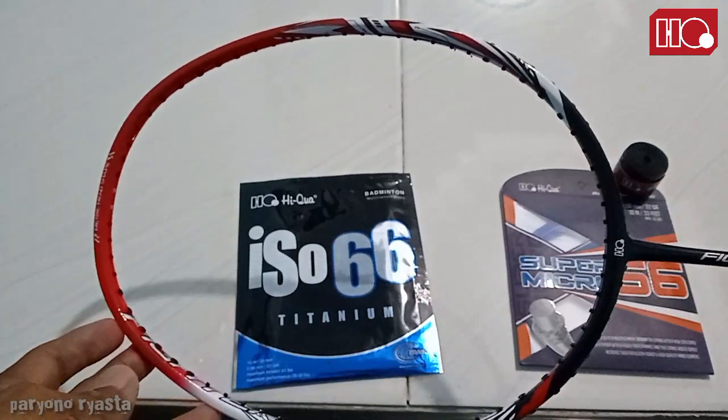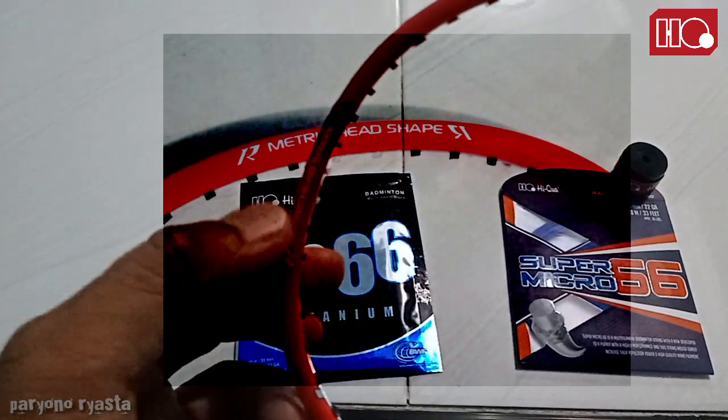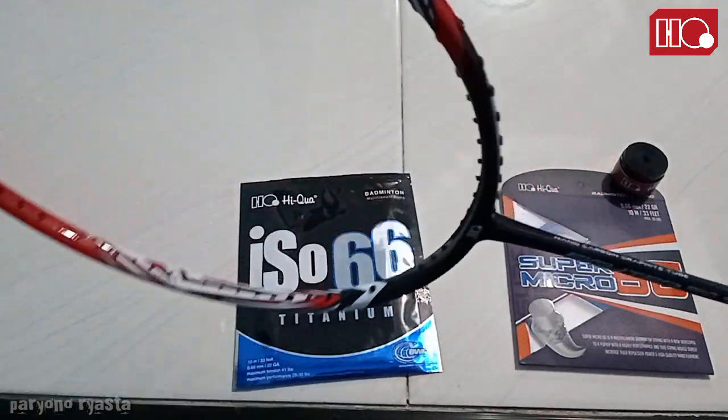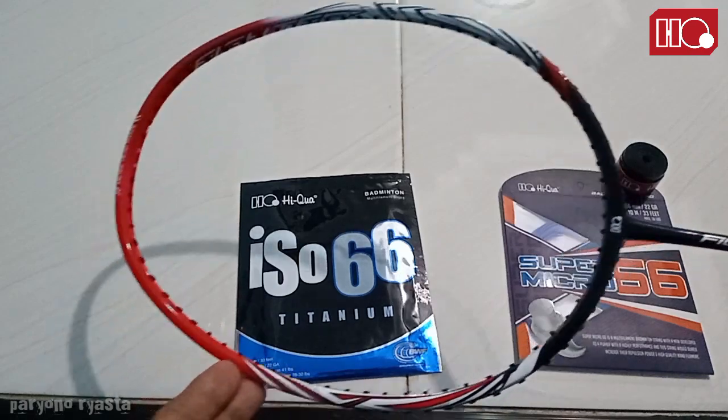Dan disini ada metric headset, seperti raket-raket Haikuwa yang lain disini ada berisi metric headset. Lalu suit support-nya ini lebih besar.